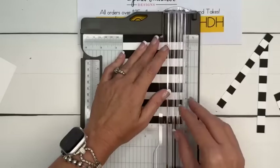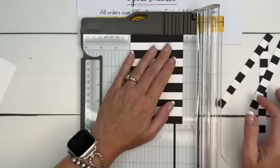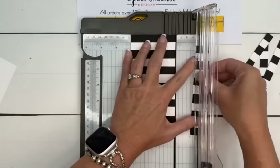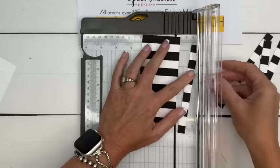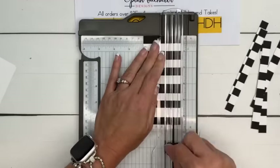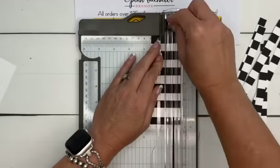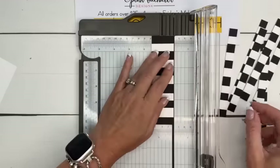If you don't have Goo Gone in your cabinet, not only does it remove sticky residue from your scissors, it will remove your dog's paw from a sticky pad. Now we're going to cut these into half-inch strips and look how cute — can you see where we're going with this?